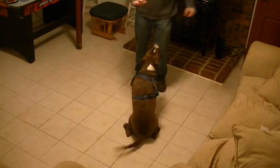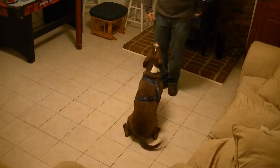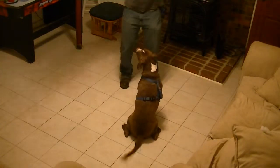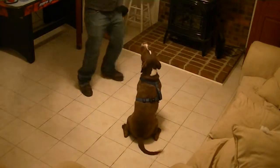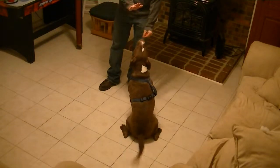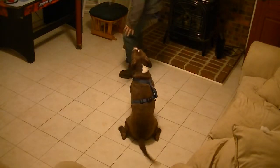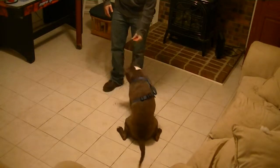Wait. Good. I am clicking this because he's not jumping — I want to click it right before he actually does jump. Wait. Good. Remember the hand signal. Wait. Good. So I am just adding different distractions to it.